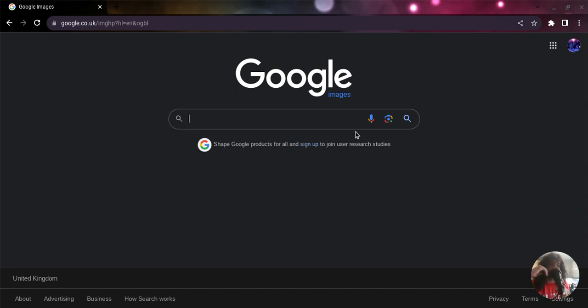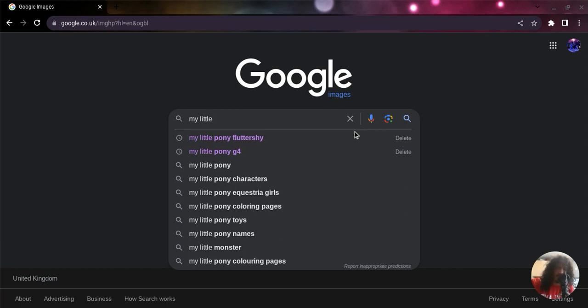So I'm back with the My Little Pony search series. The reason why I'm typing in the full title is because I don't want to scroll too deep into the internet. Last time we looked at Fluttershy, and that video didn't get as many views. I think it's because I'm using the laptop.